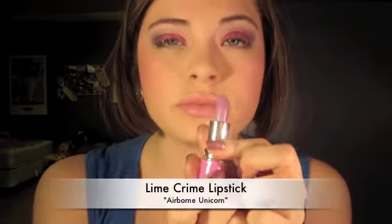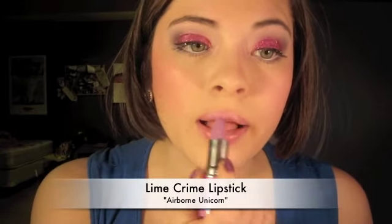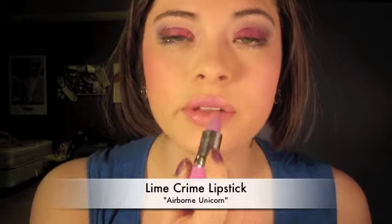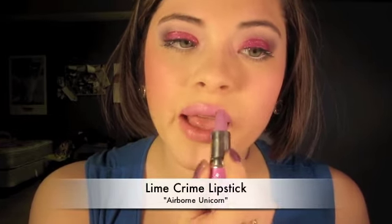For my lips, I'm using a really pretty, fun color by Lime Crime called Airborne Unicorn — it's a really nice lilac color, so pretty. I don't use it often enough. You can also use a pink lip; it's really nice. But we're going for fun.